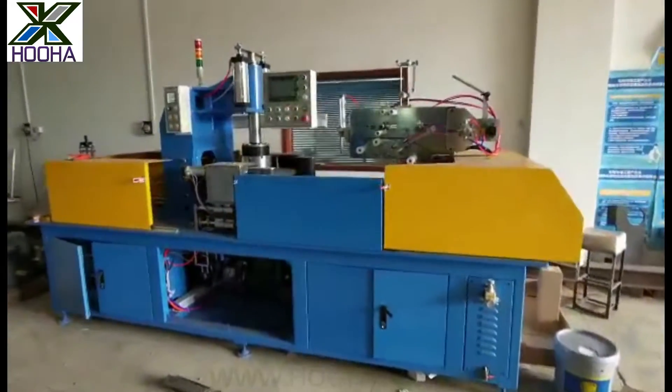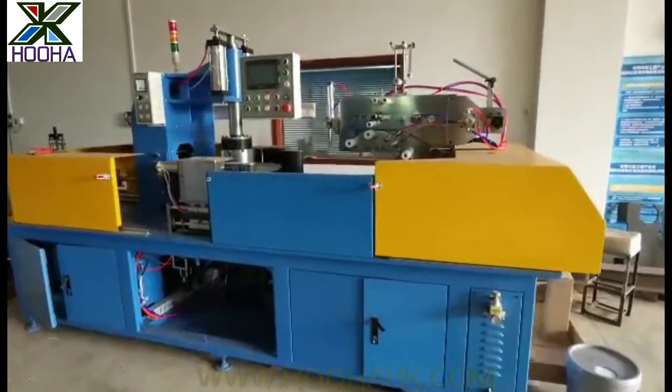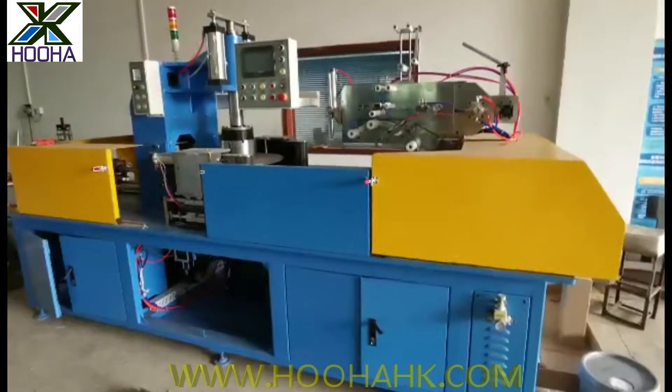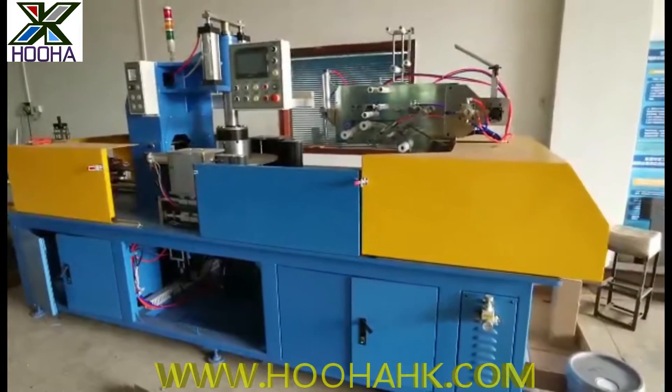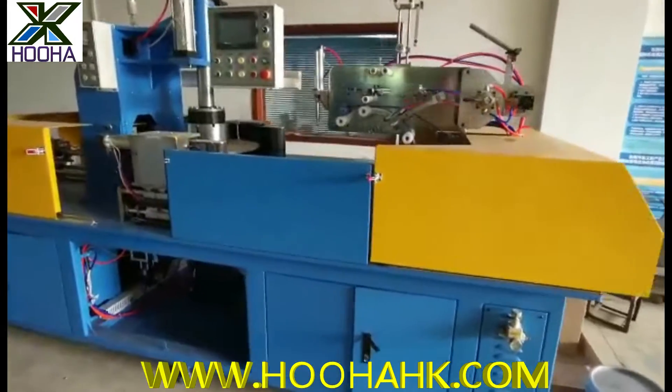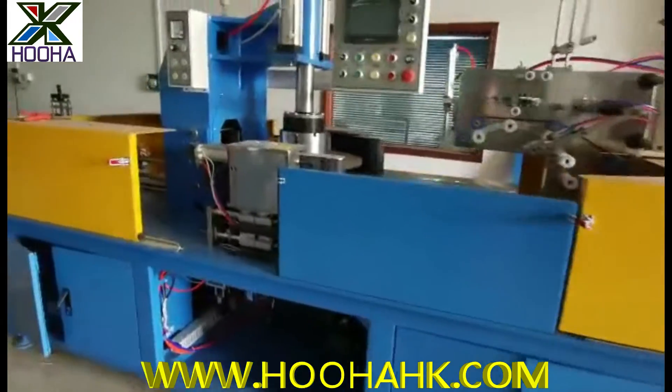Hello everyone, this is Jack speaking. We will be introducing the products for the 1860 coiling and packing machine, all together. As we see here,